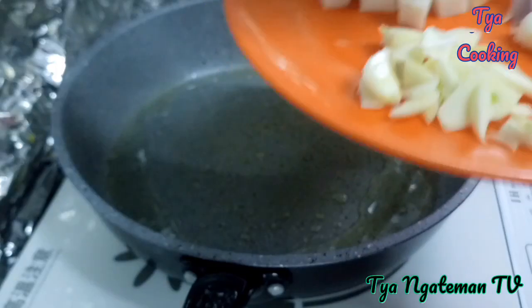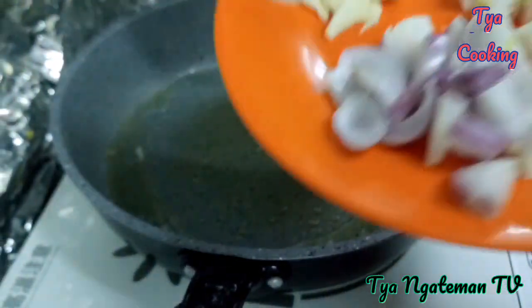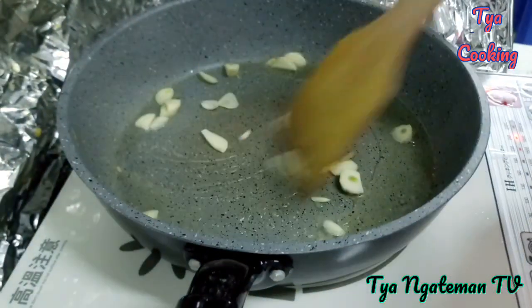Fish cake dan bawang putih sudah saya potong. Ini bawang merah. Ceritanya ini saya mau masak nasi goreng, okay.